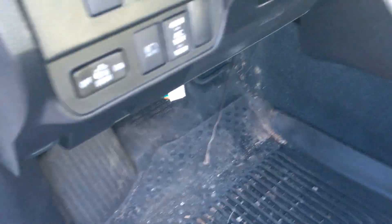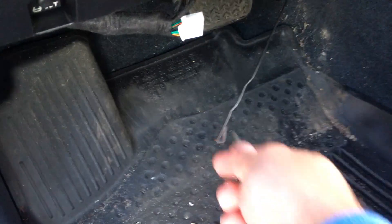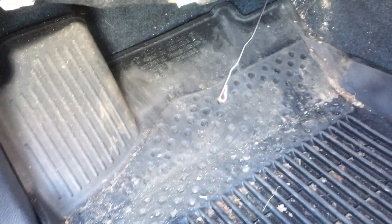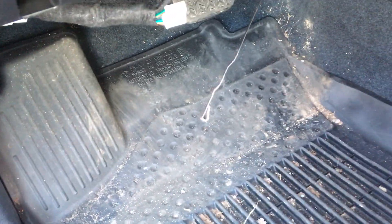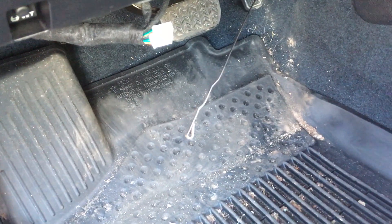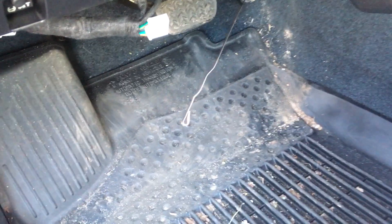Coming over to the driver's side now, you'll have two yellow wires that you're going to need to attach to this end here. What you're going to want to do is pull it through from the passenger side — you don't want to push it through from the driver's side in case it ends up getting caught on anything.